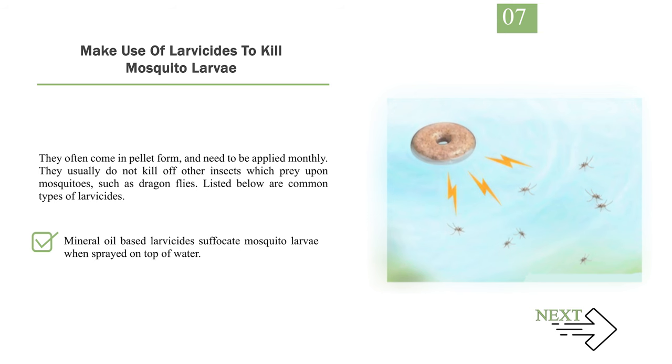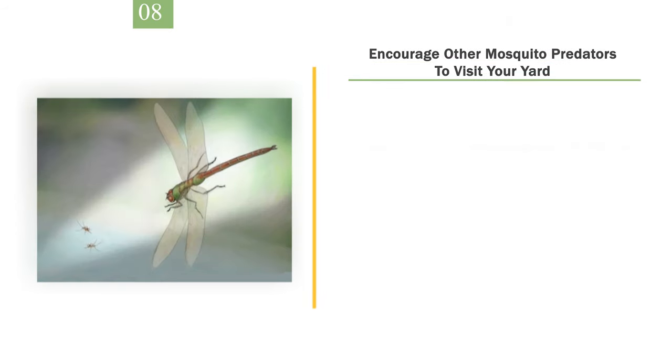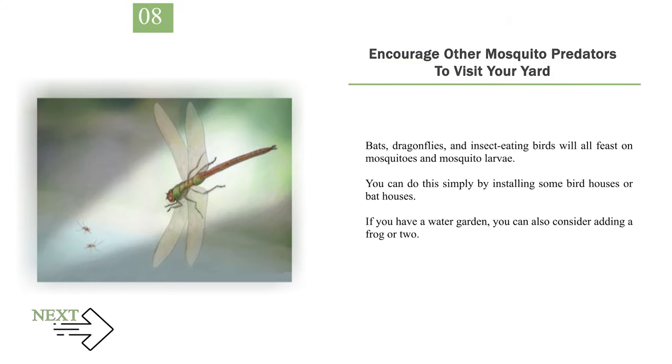Number 8: Encourage other mosquito predators to visit your yard. Bats, dragonflies, and insect-eating birds will all feast on mosquitoes and mosquito larvae. You can do this simply by installing some birdhouses or bat houses. If you have a water garden, you can also consider adding a frog or two.